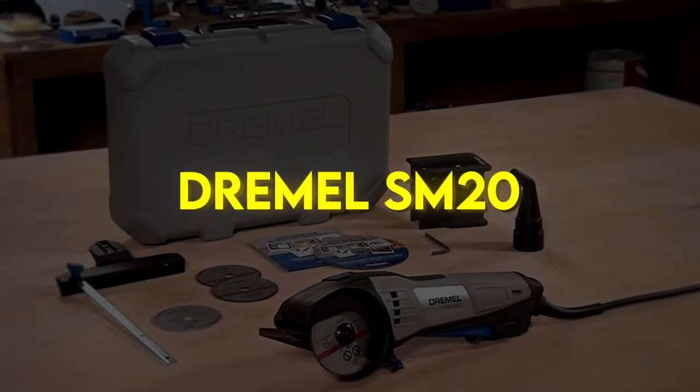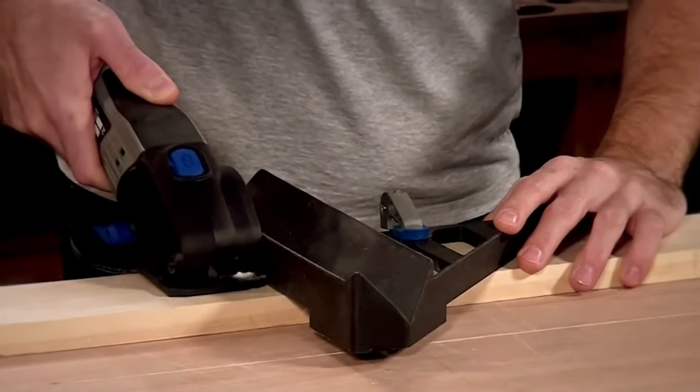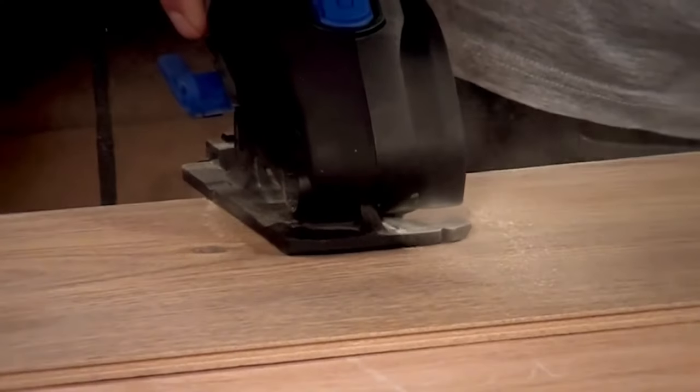Dremel SawMax SM20. The Dremel SawMax SM20 is designed for one-handed use and can make straight, plunge or flush cuts up to three-quarter inches deep. It has the ability and horsepower to cut wood,